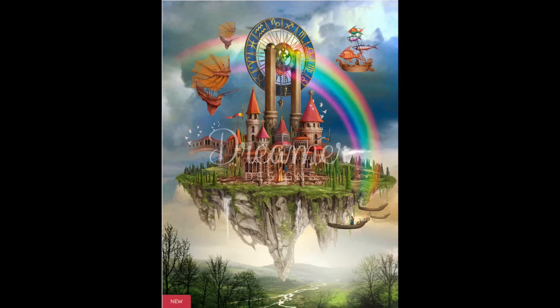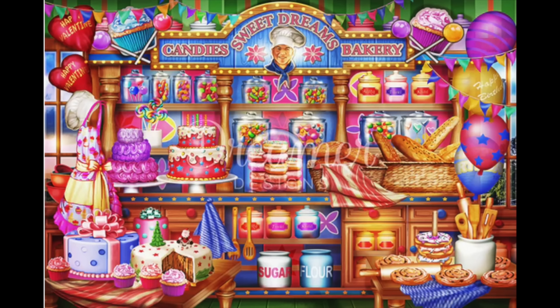My last Dreamer Designs is called Sweet Dreams Candy Store — I think it might be a Chiro Marchetti but I'll double check. It's another one with all the little vignettes, just such nostalgia looking at all the candy in the candy shop. So that is my nine Dreamer Designs, which puts me at 30 kits.